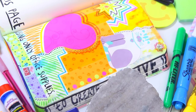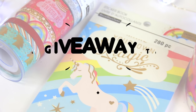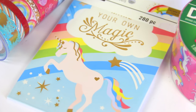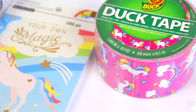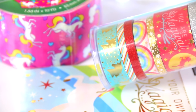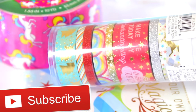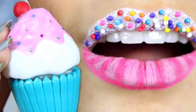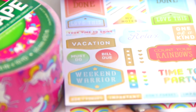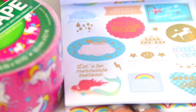I want to let you guys know that I am having a mini giveaway. I was at Michael's shopping and found these unicorn washi tapes and stickers, so I'm giving those away along with a roll of unicorn duct tape. All you have to do is be subscribed to my channel and go to my polymer clay cupcake video, leave a comment telling me what you want to see more of on my channel and that you're entering the giveaway.